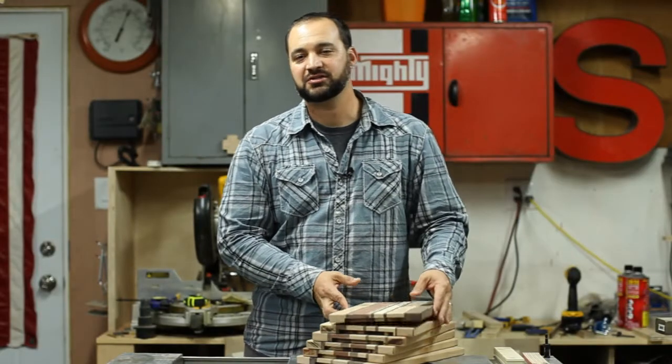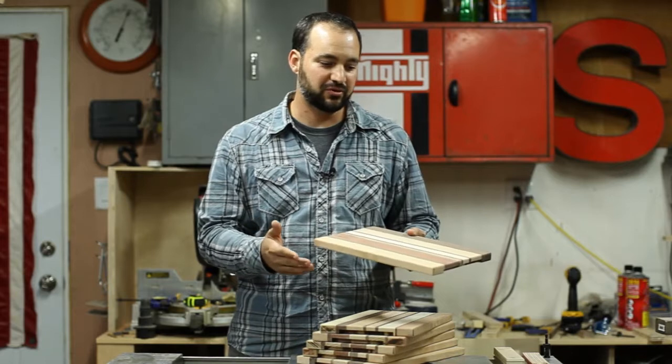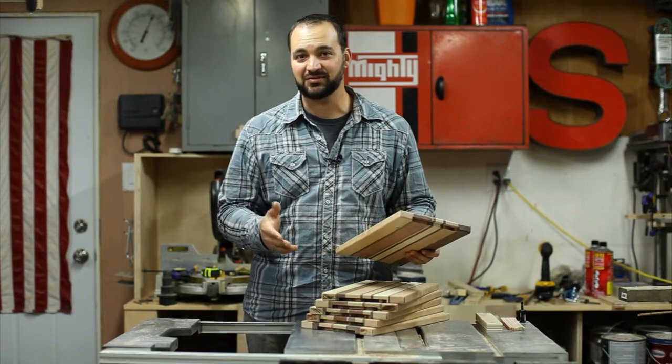At this point I could just start sanding, going from the rougher grits to the finer grits, and then just apply the mineral oil and be done with it. But I want to add a bit of a personal touch, and to do that I'm going to use recycled skateboards.